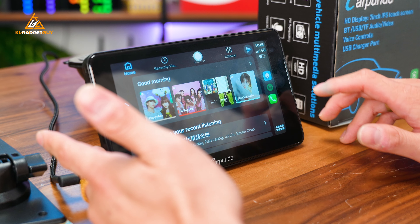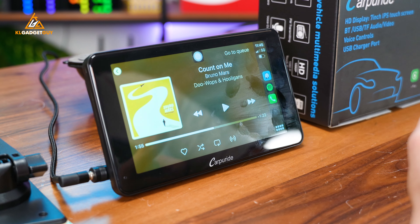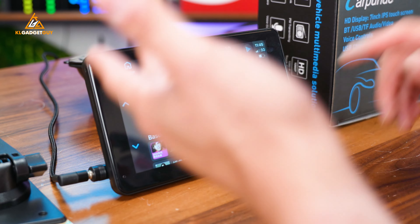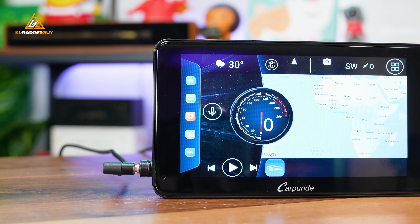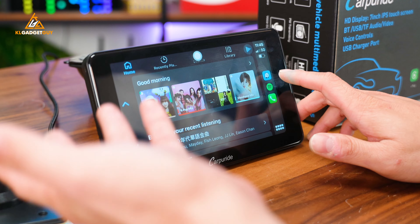It already has a built-in speaker, which is great — so you're not left without audio even if your car stereo doesn't work. The speaker quality sounds pretty okay. It's not the best and not as good as a smartphone speaker, but it will suffice as a GPS navigator system if you want to use it that way.